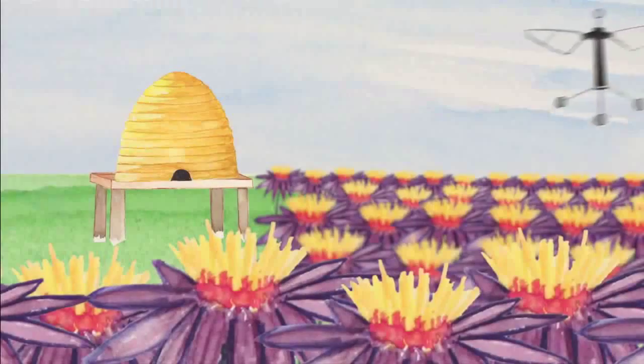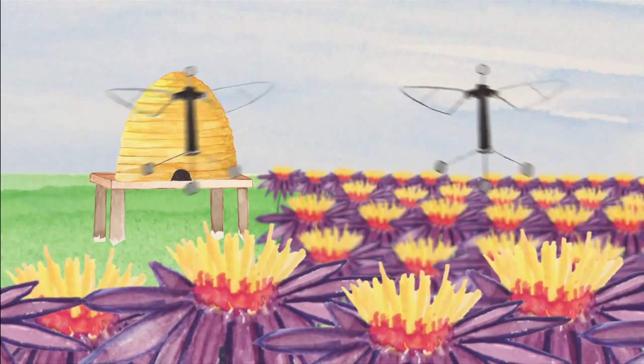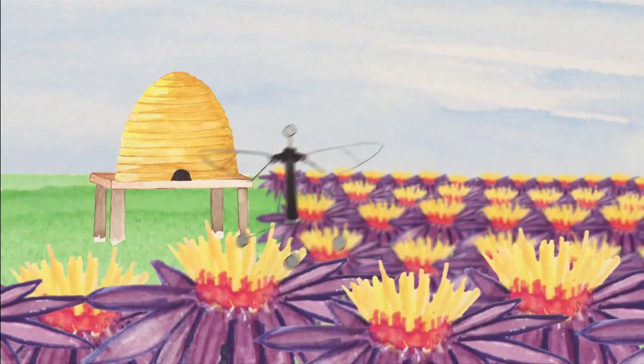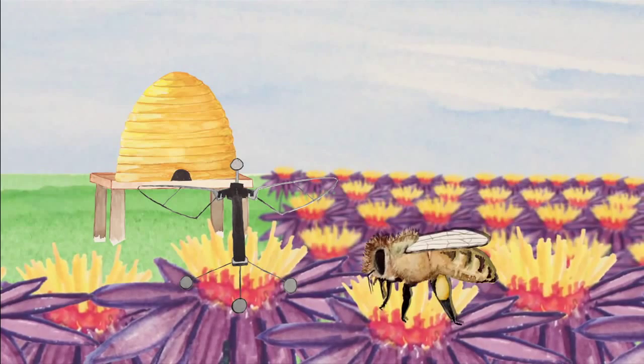But the hope is that one day the robo-bees will be untethered flyers, working together to solve problems like how to pollinate an orchard, at least while we look for ways to get the real bees back in action.